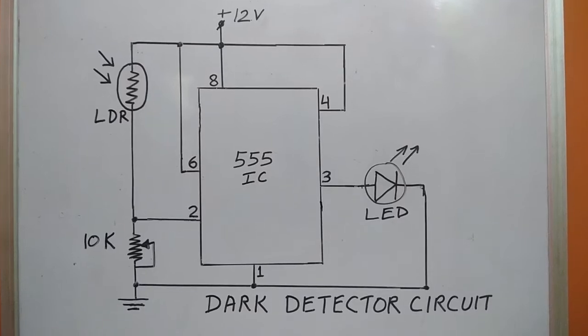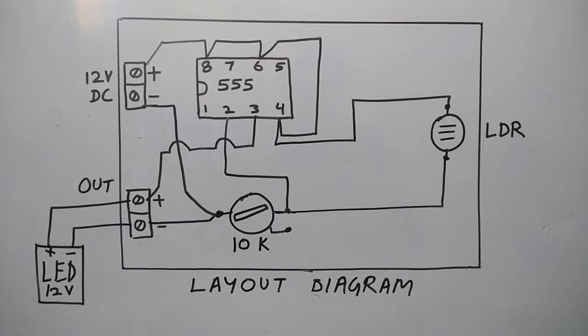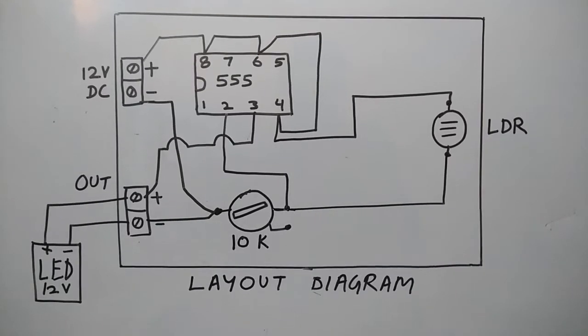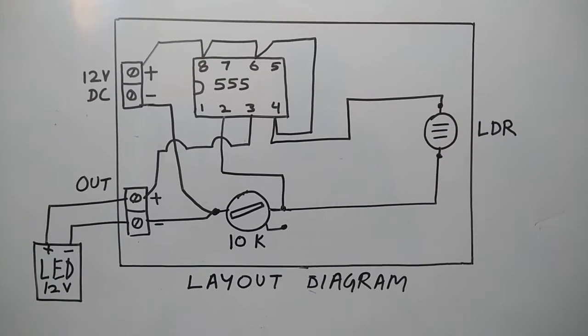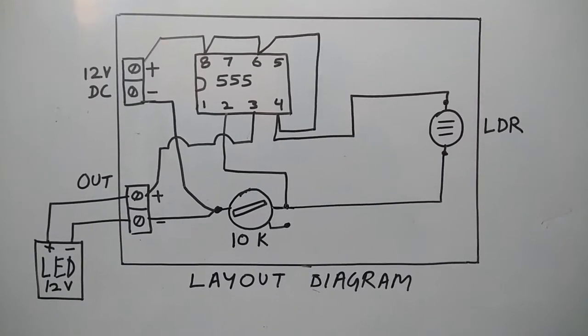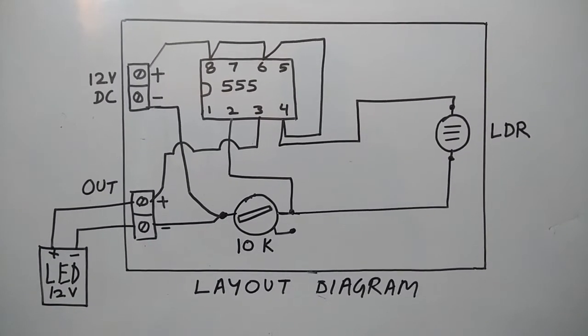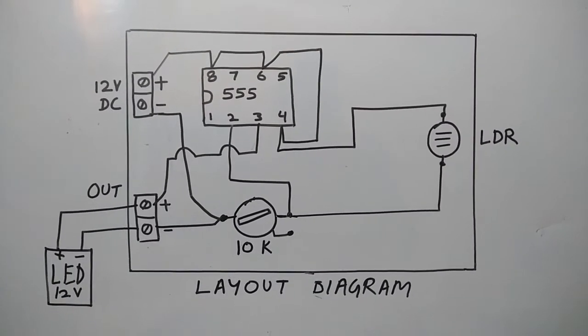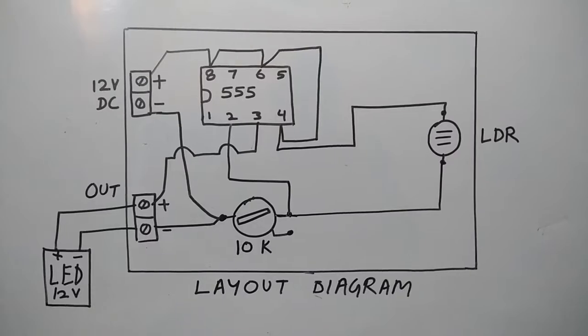This is the layout diagram of our schematic circuit. We have used terminals for connecting 12 volt DC supply and connecting a suitable load of 12 volt DC. In case we need to switch on an AC load, we can connect a 12 volt relay and use its normally open contact to turn on the AC load.